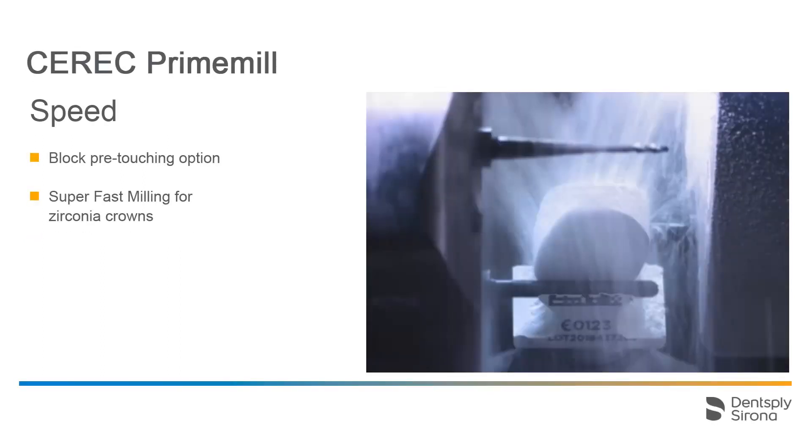The option of equipping the CEREC Prime Mill before or during the treatment with the material of your choice and the corresponding instruments, followed by the pre-touching process right away, reduces your treatment time and the amount of time your patients have to wait. The super-fast milling option for zirconium crowns maximizes the time you can save, making it possible to manufacture zirconium crowns within 5 minutes.